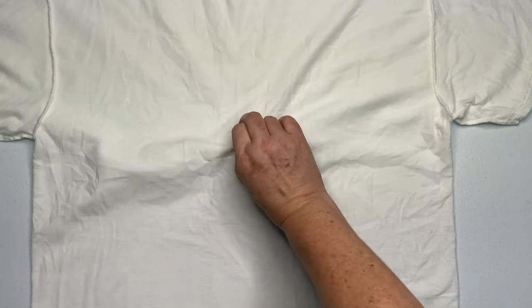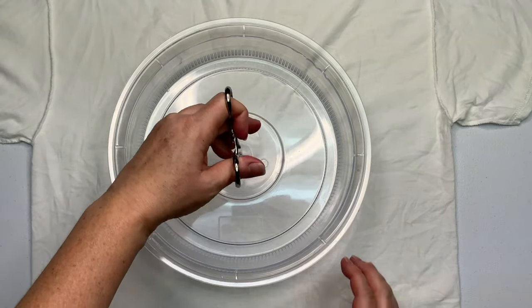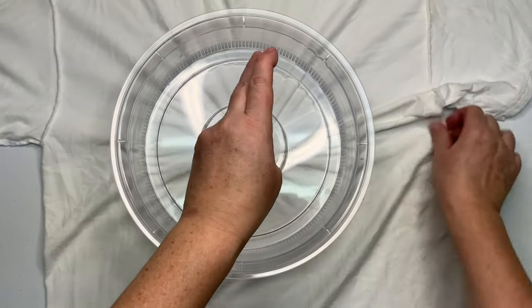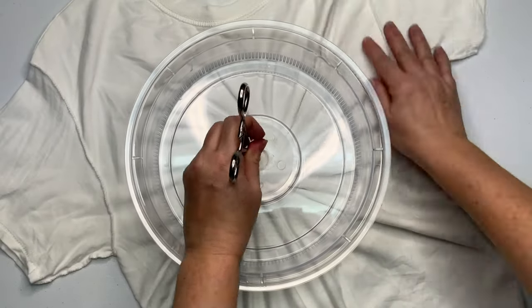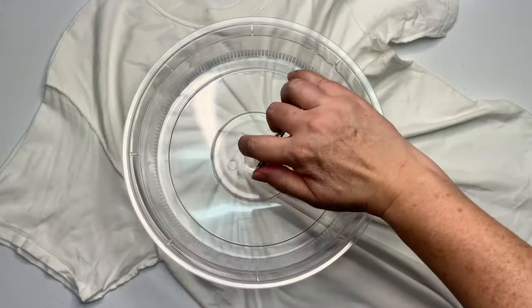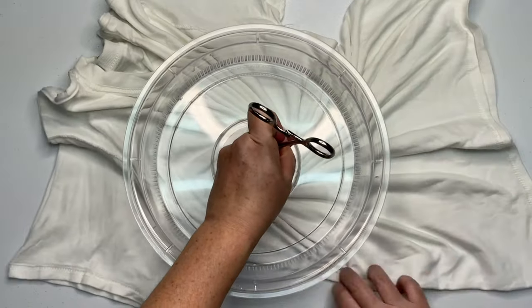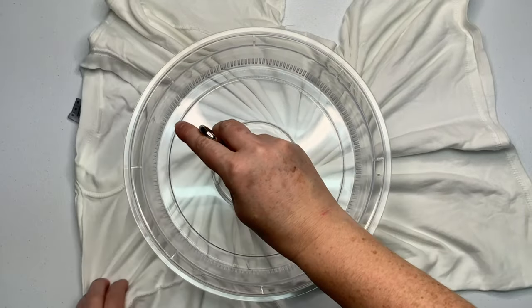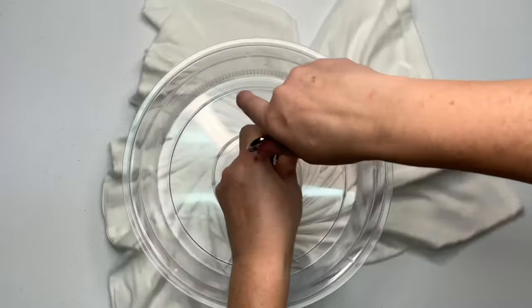Decide where you want the center of your spiral to be. Give it a little pinch. For this one I'm using the microwave splatter guard that I got off of Amazon — I do have a link for it down below in the description box, along with everything else that I use for tie-dye. Then you want to clamp your hemostat down on the first click and begin to twist your spiral. If you notice, I'm using my opposite hand to create the pleats in the shirt.